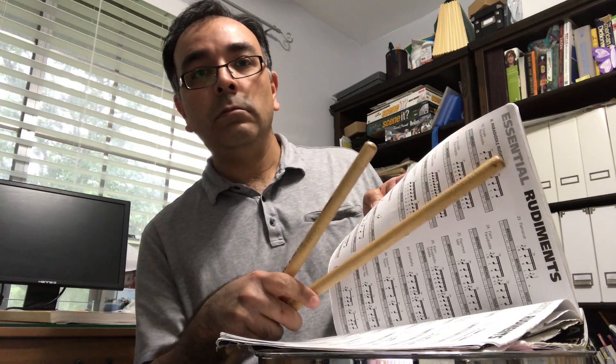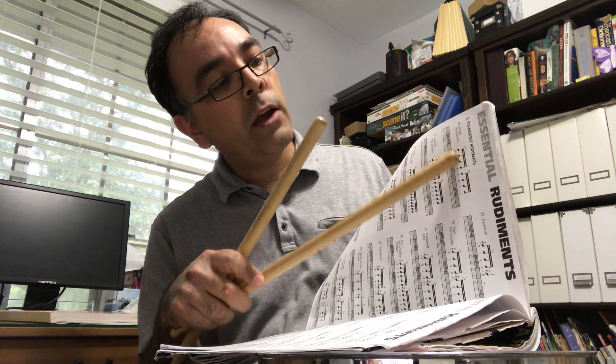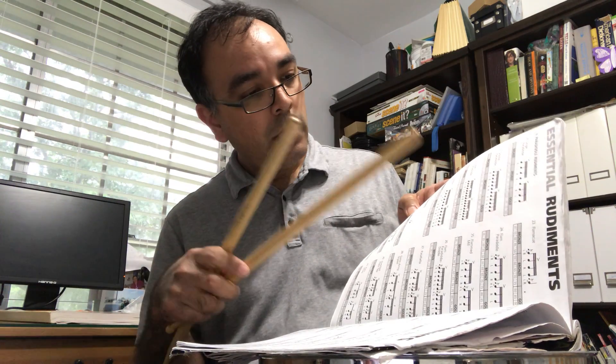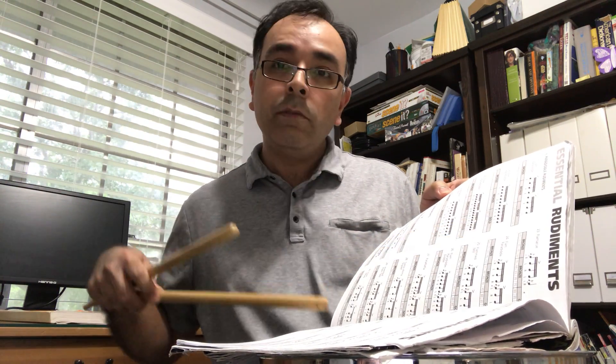If you turn the page, at the top you see paradiddle rudiments. The paradiddle is that first pattern — right, left, right, right, left, right, left, left — and there's a whole family of those. Number three, right here, those are the flam rudiments. There's a whole family of flam rudiments, different patterns that you can do with flams.